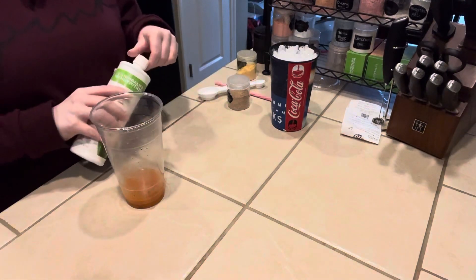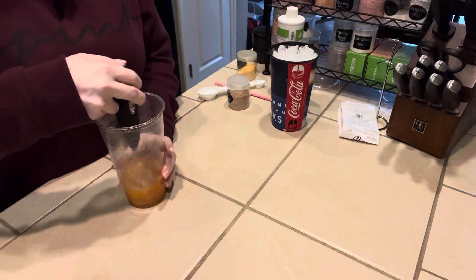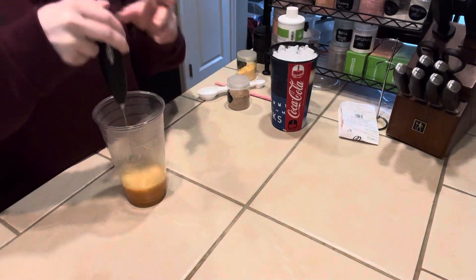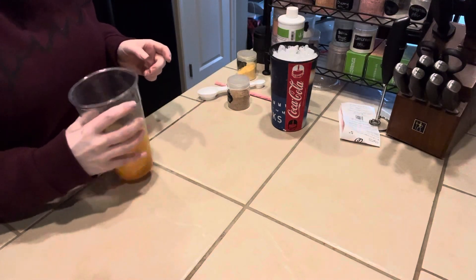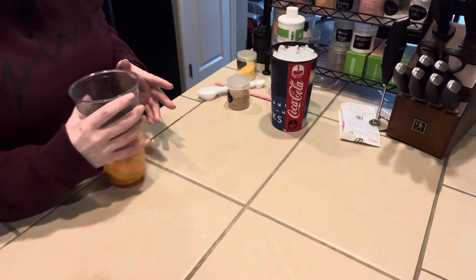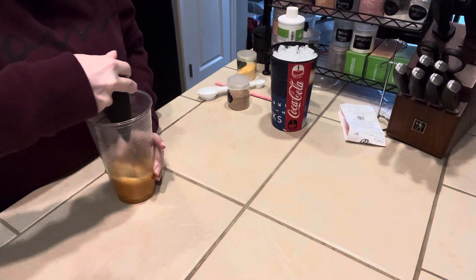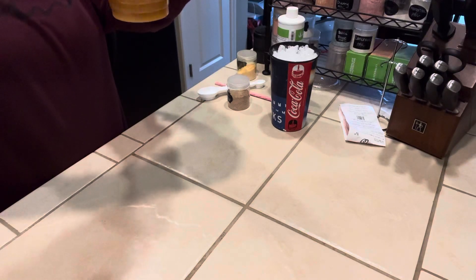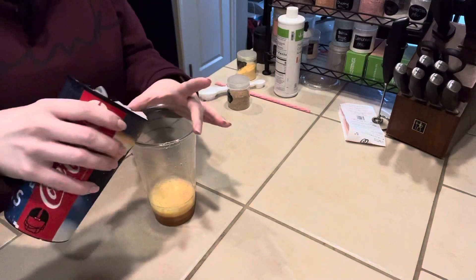That is it for the bottom of this tea. You're going to notice when I layer this it's not going to be a huge color difference, but taste is what we're going for. This still needs to be broken up a little bit. Once you have that all incorporated, you're going to take your ice and fill your cup up.